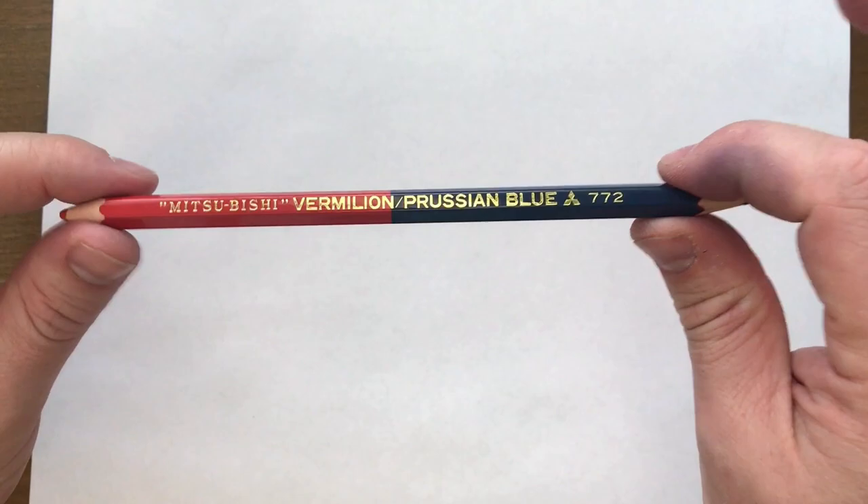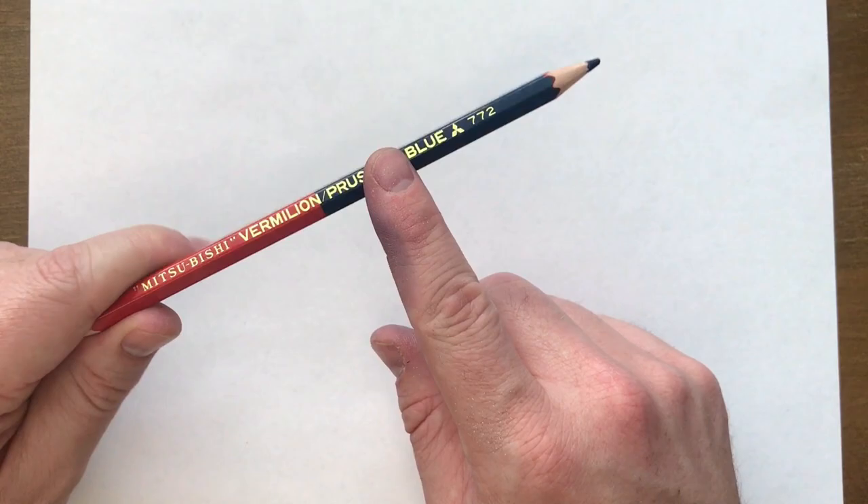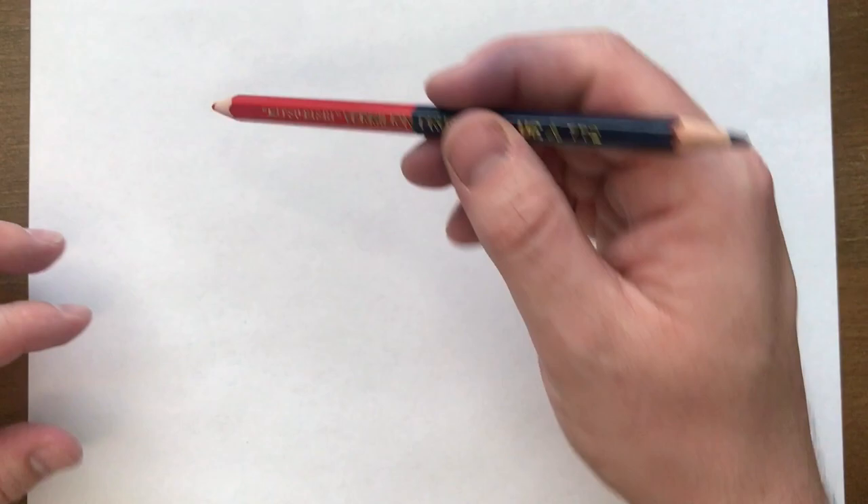I've zoomed in a little bit because I want you to see what I'm doing really close up. I'm using my Mitsubishi Vermillion and Prussian blue pencil. This was gifted to me in Happy Mail so I can't take credit for finding it, but I do love it. It's my favorite sketching pencil because a lot of the time I'll sketch in the red and then darken up whatever lines I need to keep in the blue, or add some shading with the blue. It's a great sketching pencil — the lead is really nice and soft as well.